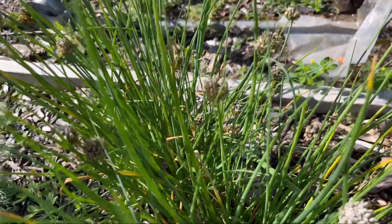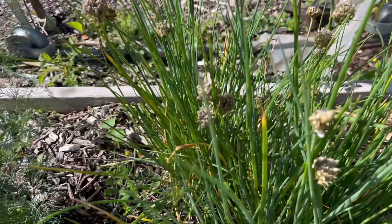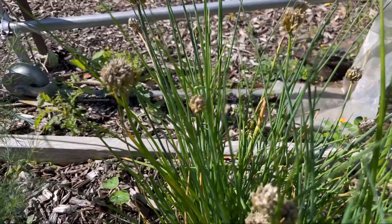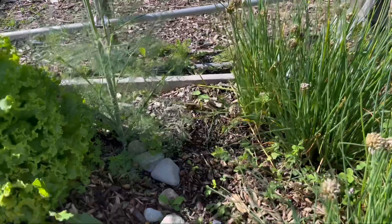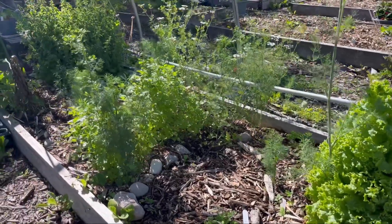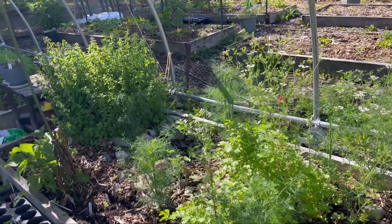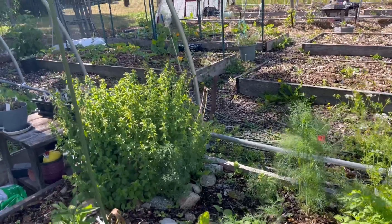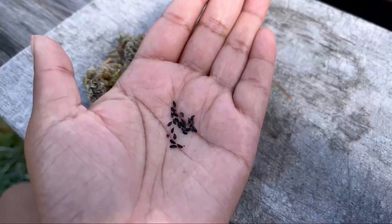What I'm going to be doing today is clipping off these heads with the seeds in them and spreading them within my garden. That will help promote the flavor of certain vegetables, deter insects, or even promote an aroma so that bees, butterflies, and other pollinators can come to your garden to help pollinate your vegetables.